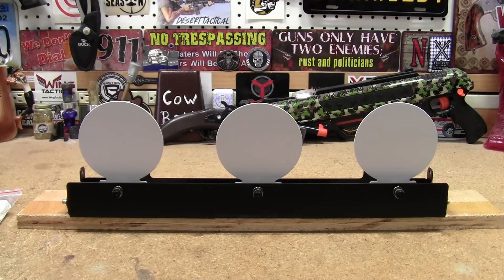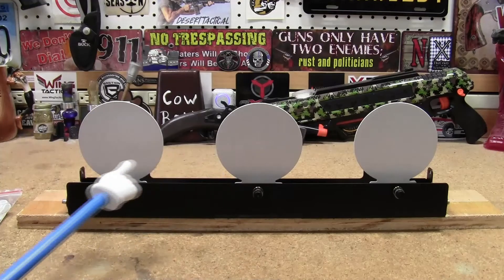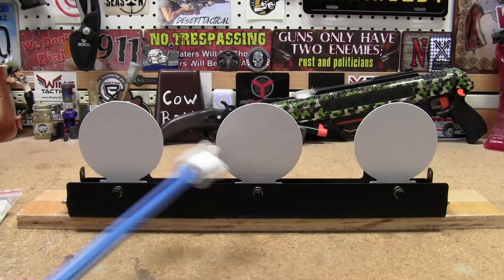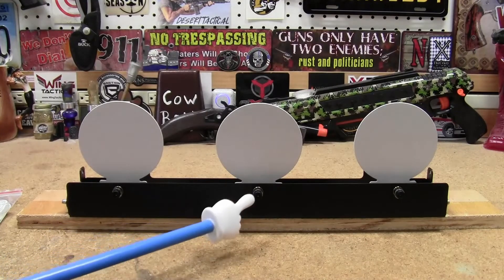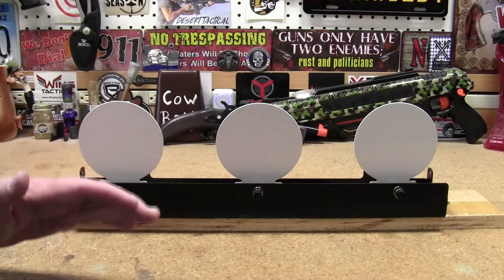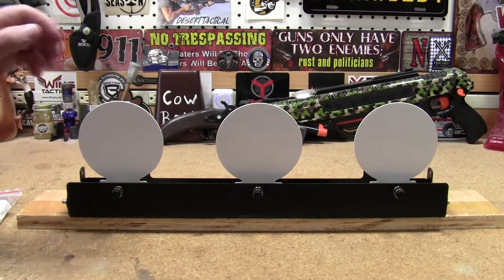What we have here are three four-inch plates. This entire rack is 18 inches long, and there are four-inch plates on here. They are adjustable as far as sensitivity goes — you have these screws in the front, so if you back them out, the plates will lean a little bit farther forward, which will take a little more force to knock them over.